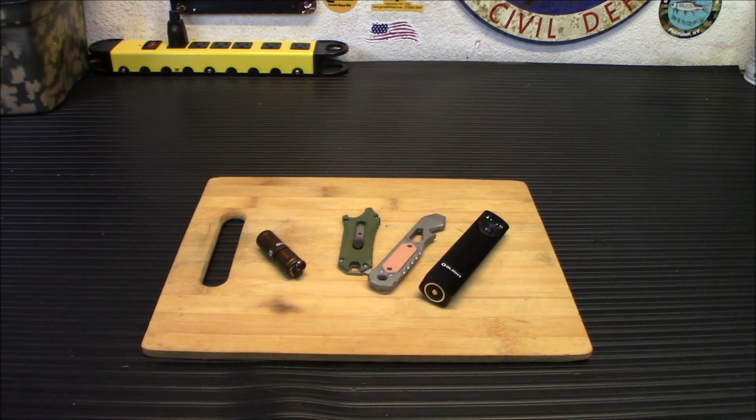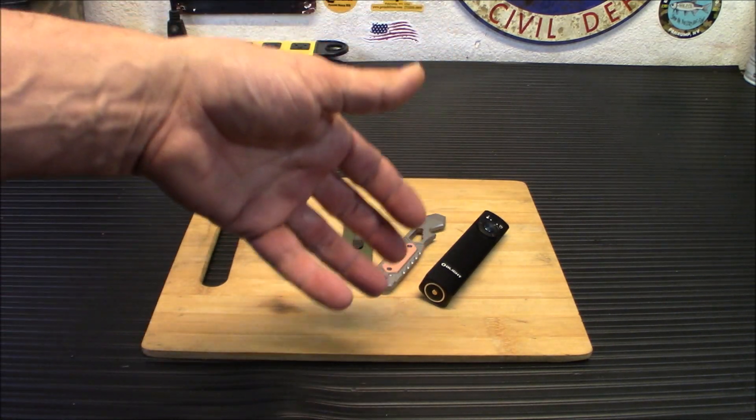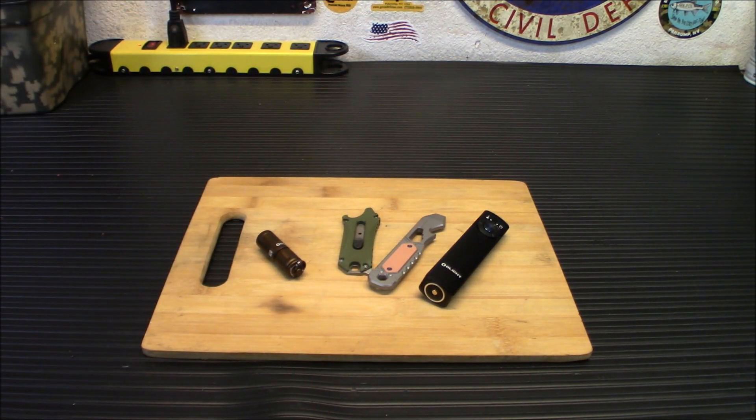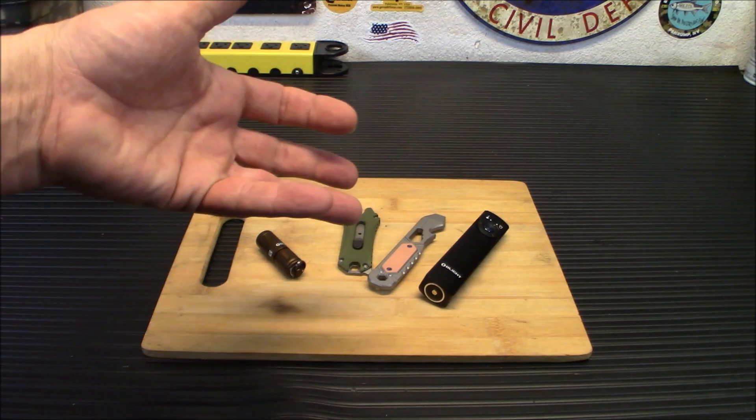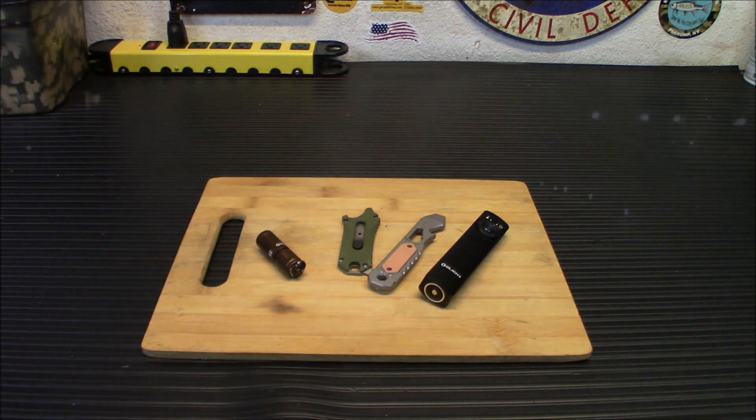Max performance is 1,000 lumens with MCC3 magnetic charging. It has a built-in 1050 milliamp hour lithium polymer battery. The levels: it will go from 1,000 lumens for about 4 minutes, then step down to 300 lumens for 110 minutes. Level 2 is 300 lumens running for 34 minutes. Level 3 is 60 lumens running for 11 hours. Level 4 is 15 lumens running for 41 hours. And level 5, the lowest, runs for 8 days. It also has a strobe.